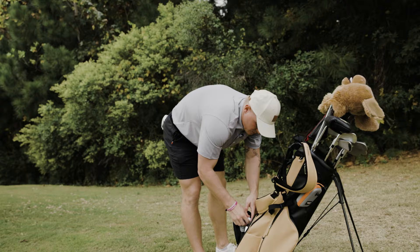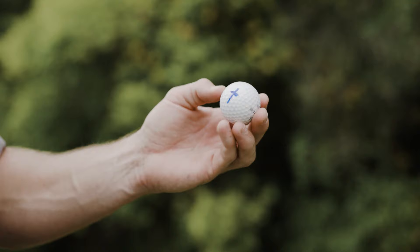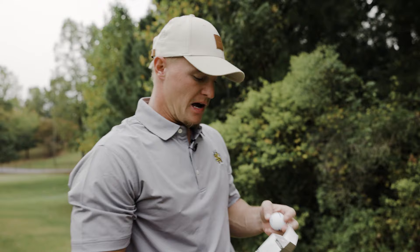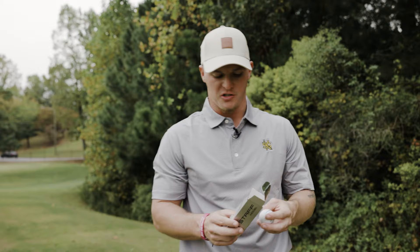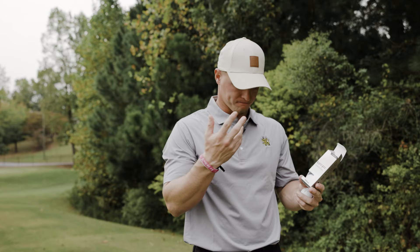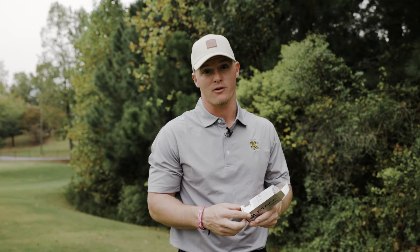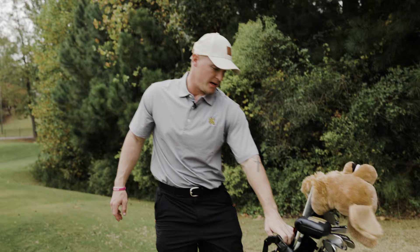Last but not least, we're going to go through the ball — the Wilson Staff Model golf ball. Here's a look at my markings: Staff Model with the blue line and then the cross on it as well. That's a big key for me. I was really on the fence about these at first, especially because I was playing the Pro V1 before. But honestly I would recommend them — they have four-piece urethane ball technology, so they're a lot farther off the tee, and they perform just as good as any best ball in the market.